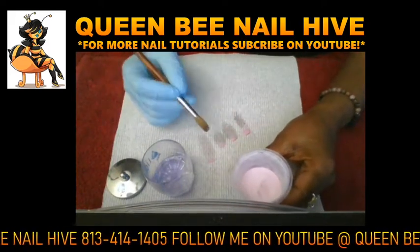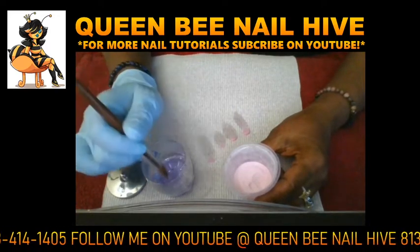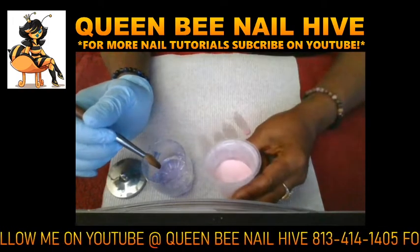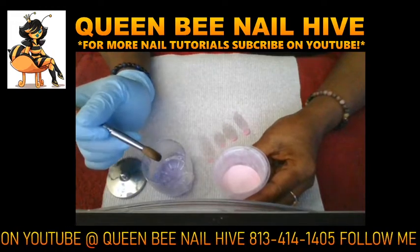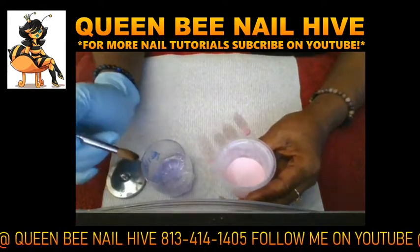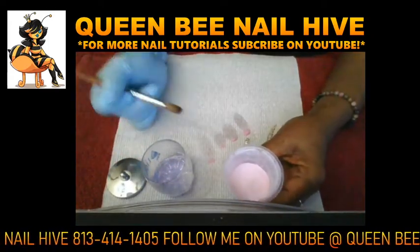To recap: for a small bead, use just the corner of the brush and tap for one second. For a medium bead, submerge the brush one-third of the way and count two seconds to get your medium bead. For a large bead, submerge the brush halfway, get the excess liquid out but leave it semi-wet, count three seconds — one, two, three — then pick your large bead up and lay it down.